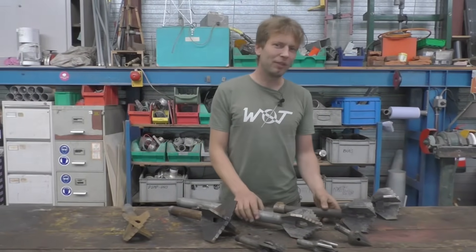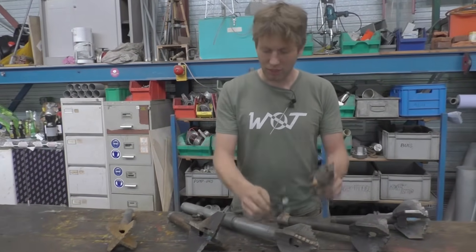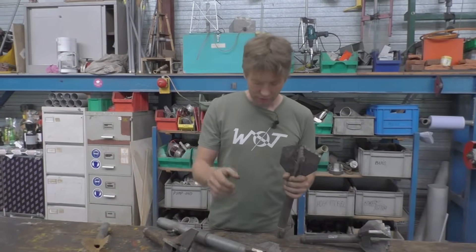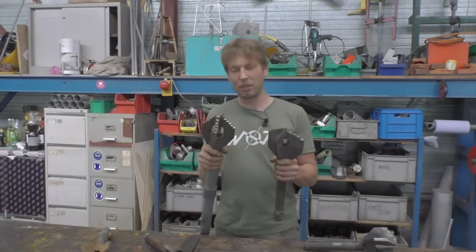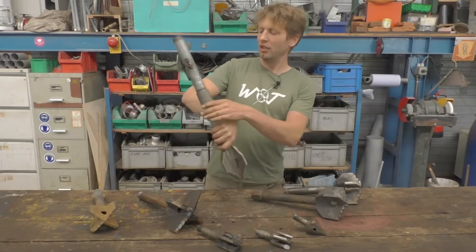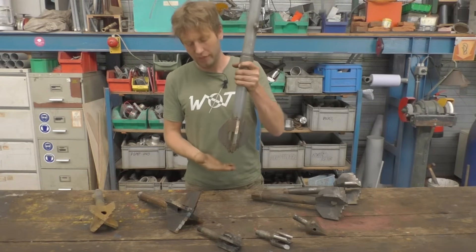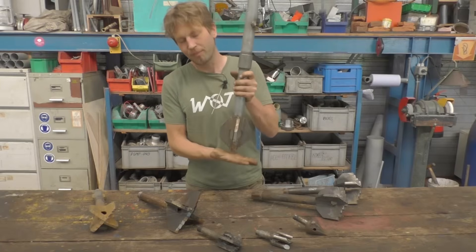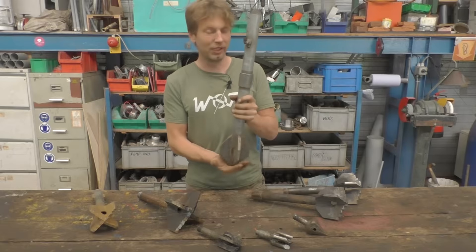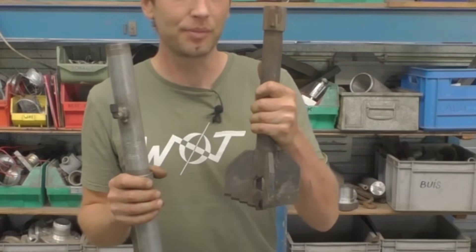We have experimented with different types of drill heads, but we ended up with this type. You can see the difference — this one is much more pointy. We found that the pointy one causes stones to roll to the center of the borehole and you end up crushing them with only the tip, which takes a lot of time and energy. The flatter shape works a lot faster.